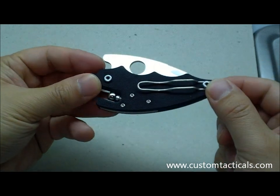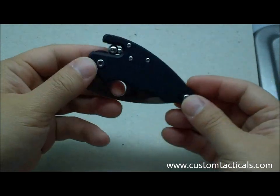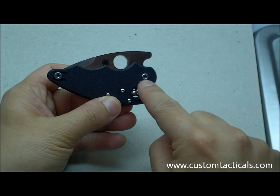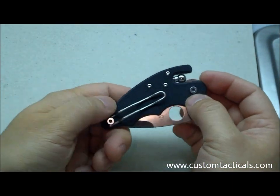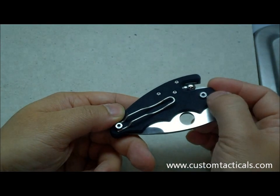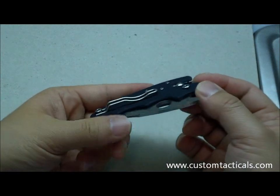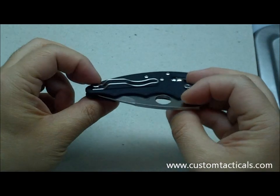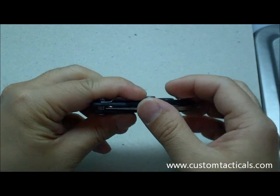The pocket clip is reversible — from left to right-hand carry — for tip-up only. It doesn't reverse to tip-down, even though there's a pivot there. I wondered if they considered making it so you could put the pocket clip there, since the pivot screw looks to be the same as the back screw, but perhaps they didn't want you removing the pivot screw just to move the pocket clip.